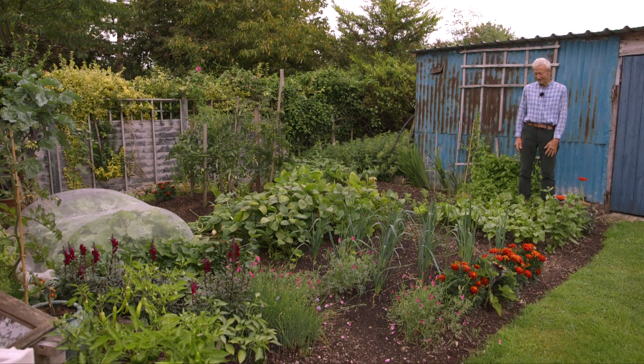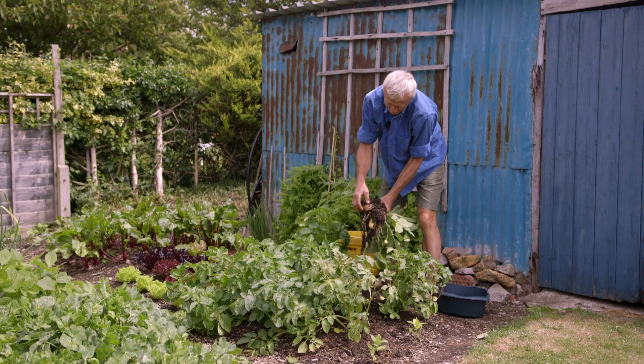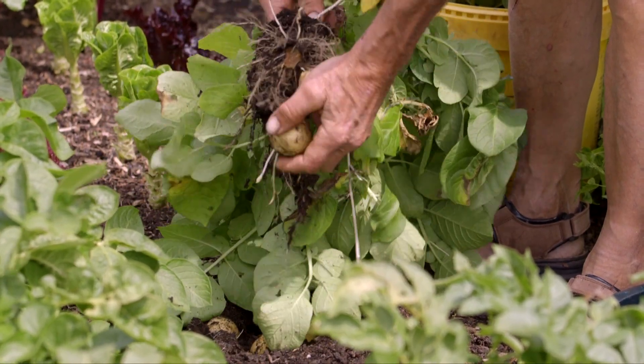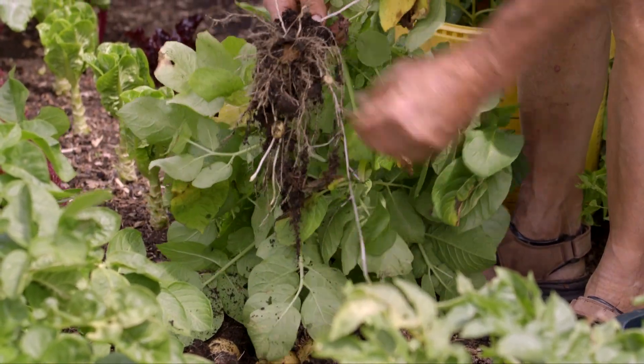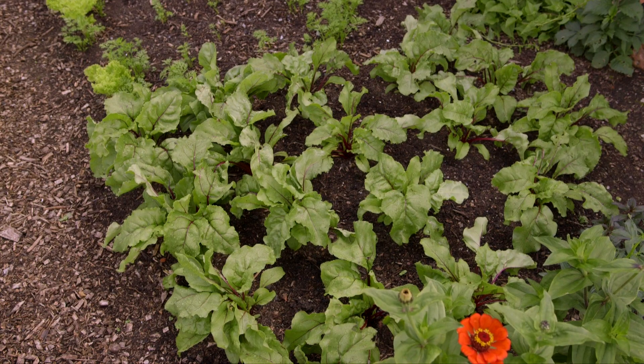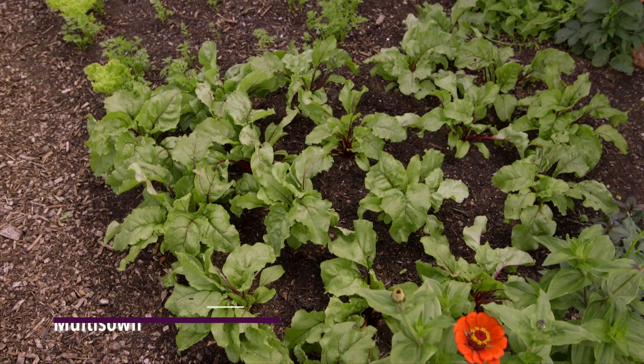This area was potatoes, and we had a lovely harvest actually — around three and a half kilos, nearly eight pounds of potatoes. As soon as the potatoes were out, I popped in these multi-sown beetroot, which were sown in the second week of June.